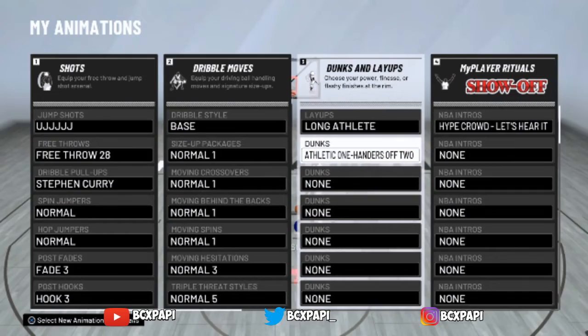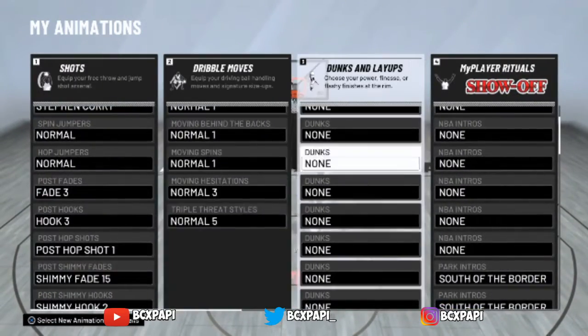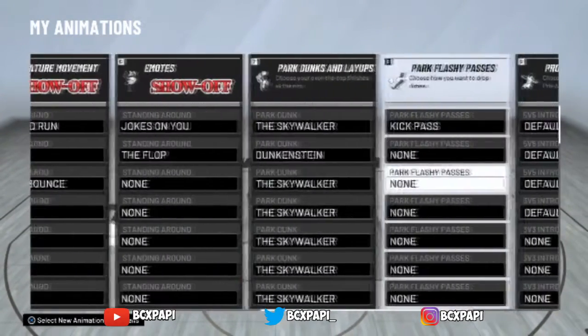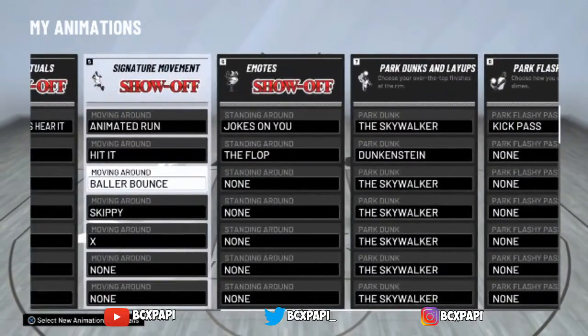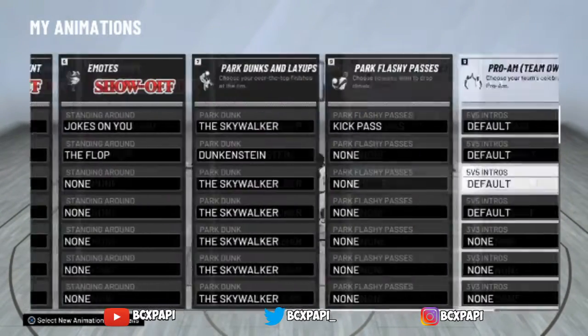For my layups and dunks, I got long athlete and athletic one-handers — I don't use any other ones. For the dunks, I put baseline reverse dunk — you gotta have that one. For my park dunks I got Skywalker and Duncanstein, but that's pretty much it.